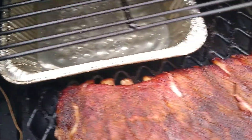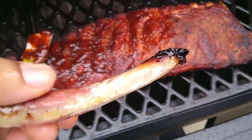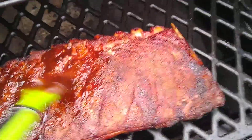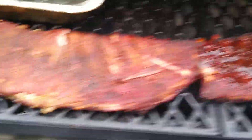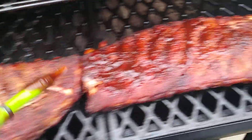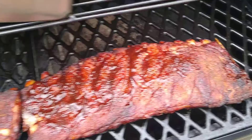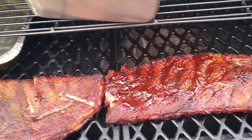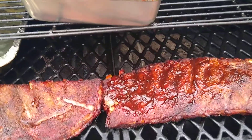I'm gonna go ahead and sauce these down and that's it — the jiffy is out the oven and we're gonna be eating good. Thank y'all for tuning in, subscribe, share, and let your people know.